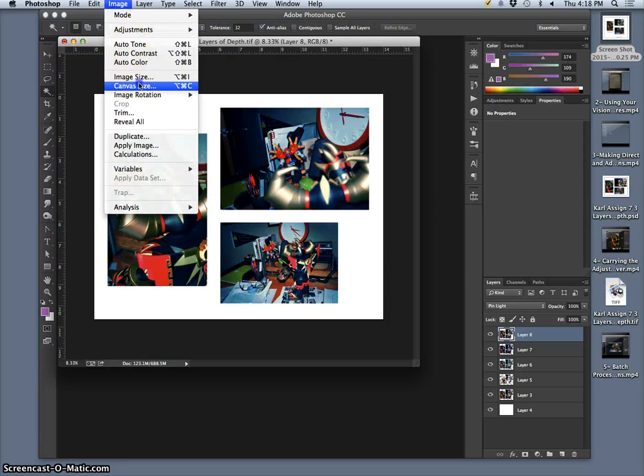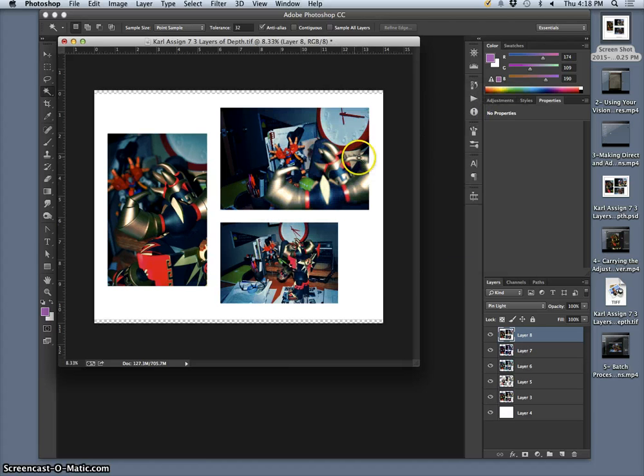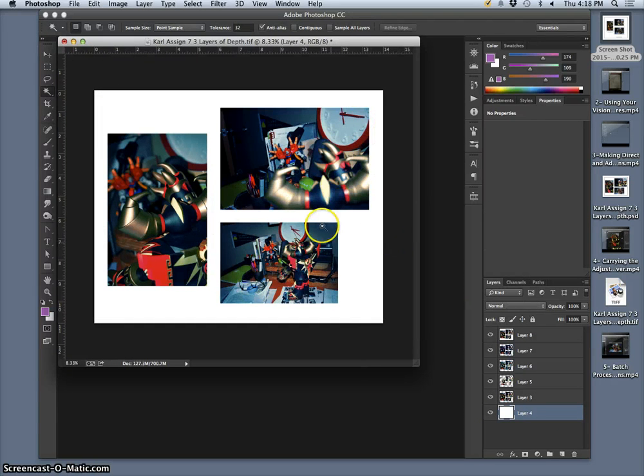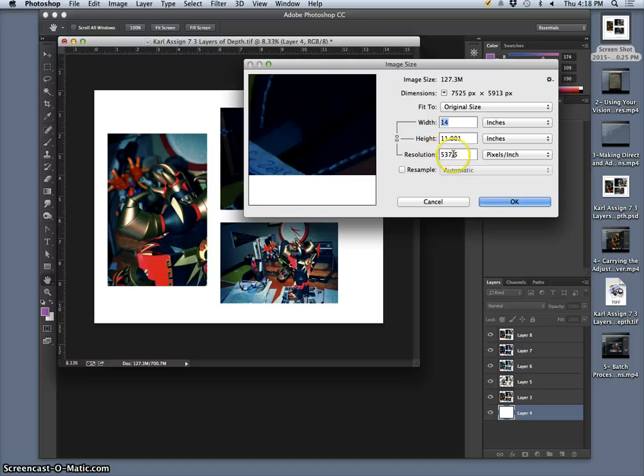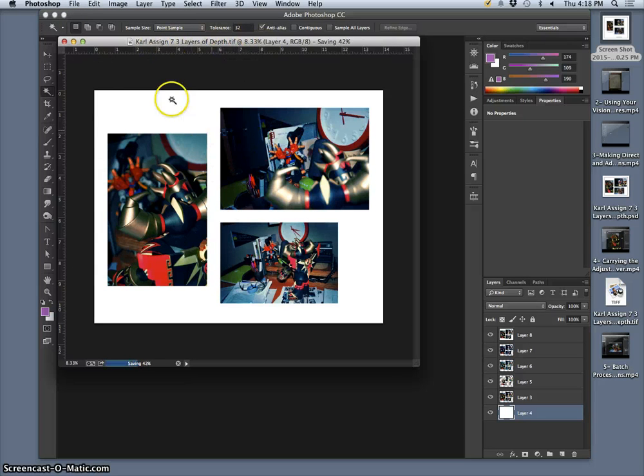Now I'll go to Image > Canvas Size and set the height to 11. I can see it grows a little on each side. Then I go to my background white layer and fill it in with white so I can see the composition. This would be my composition within an 11 by 14 window at 350 resolution. I save it again — this is my project at full resolution within the composition that I will print and fit into a mat.